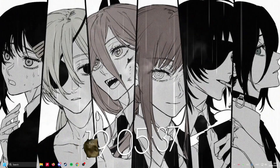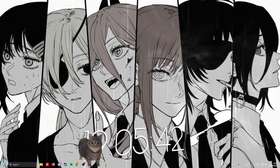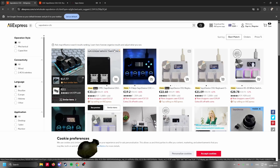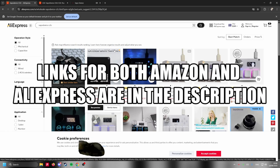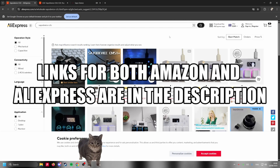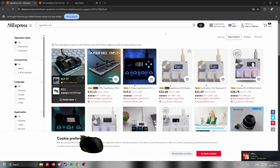This is gonna be an unscripted tutorial. I'm just gonna set up a Saio, I'm gonna be as fast as possible. You got a Saio, you can get them from two places: either from AliExpress or from Amazon. I would recommend getting it from AliExpress nine times out of ten because it's simply cheaper. You get the same thing — Amazon are just resellers, that's why it's more expensive.